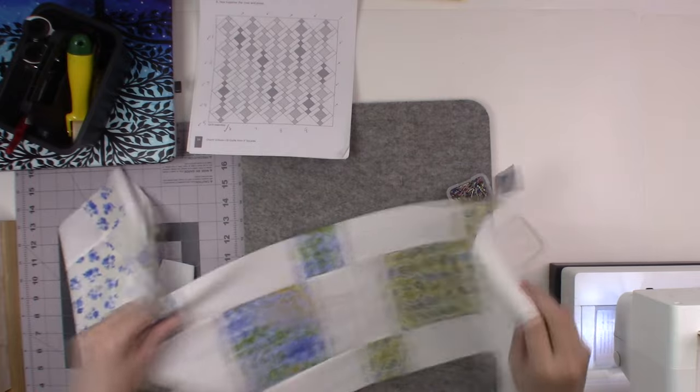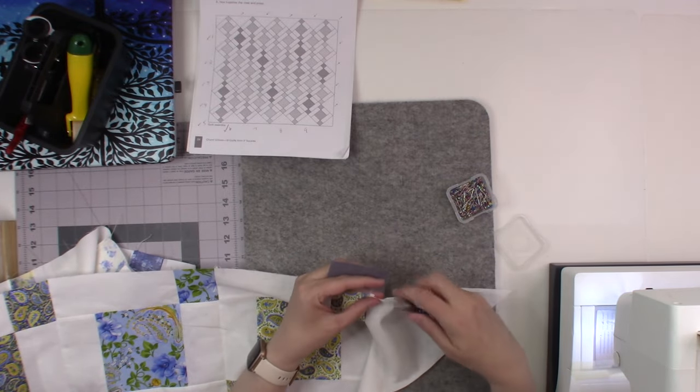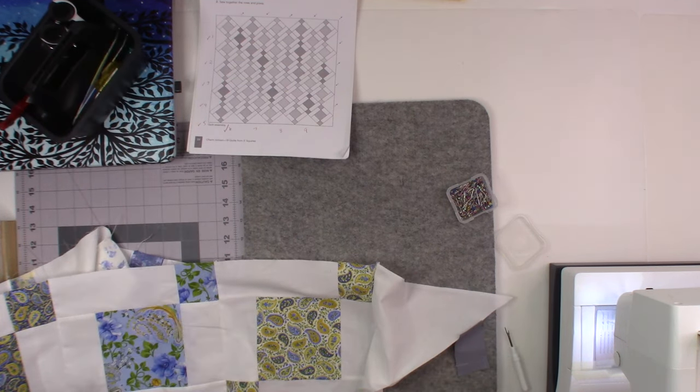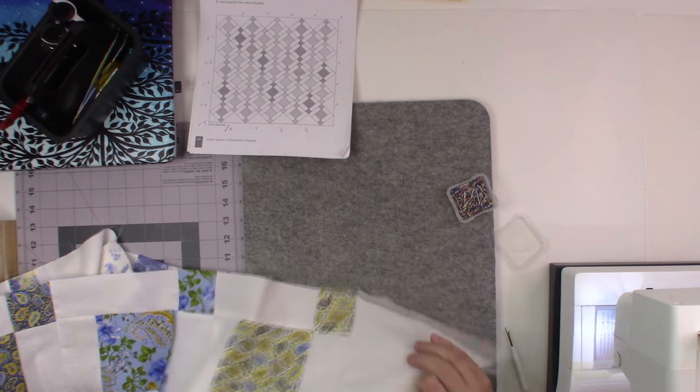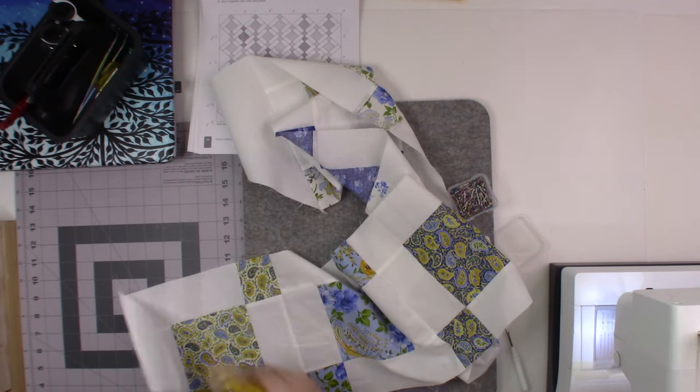Now I have this piece going in the correct direction again, and I'm just going to use my roller. These seams were going in this direction.